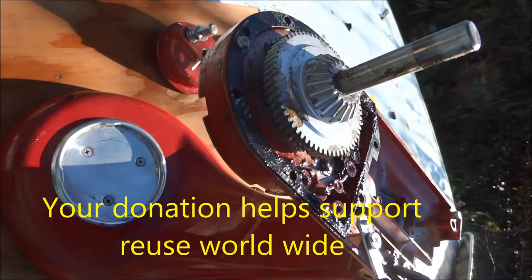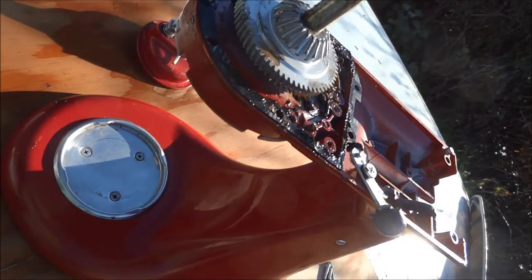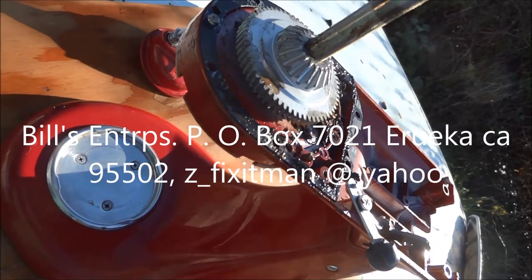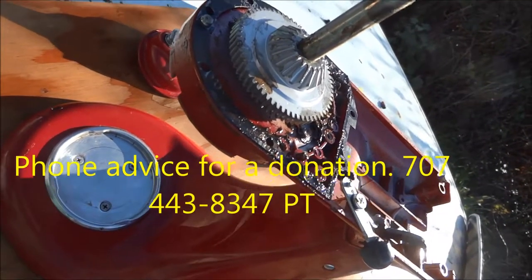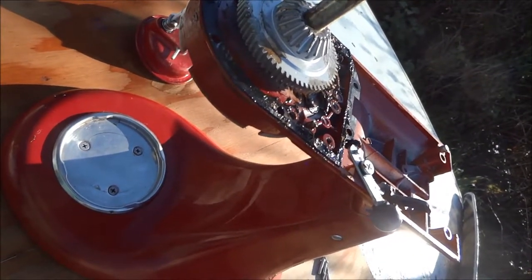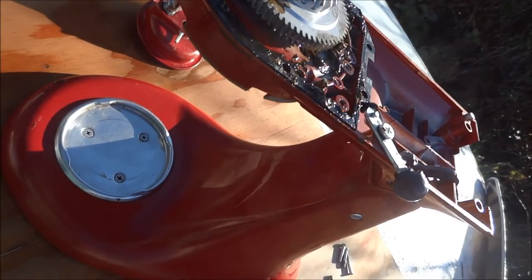If this video helped you, please send a donation to Bill's Recycling Enterprises, PO Box 7021, Eureka, California. Phone advice is available for a fee — you can call 707-443-8347 between the hours of nine and seven Pacific time. Thanks for watching.